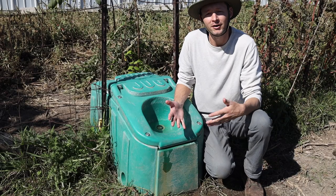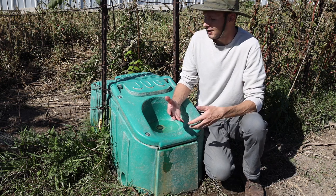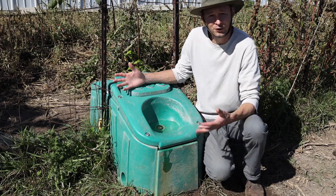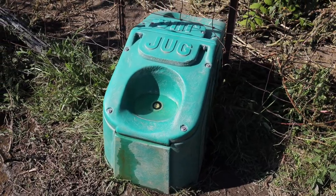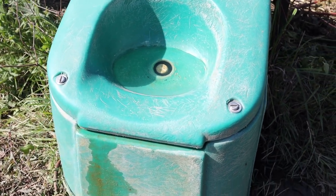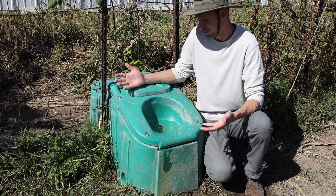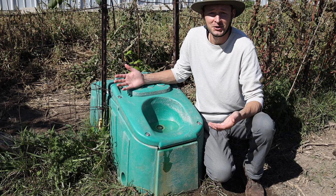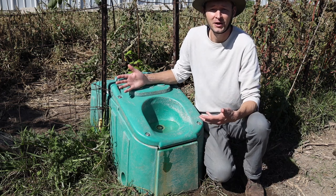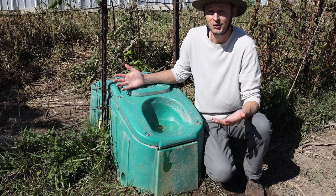We've had our Jug Waterer up and running on our farmstead for two years now — it's worked great. We actually bought ours used on Facebook Marketplace. It came from a commercial cattle farm, so it saw some abuse over the years. There were a lot of cows giving this thing a horn or a hoof. You can see it's held up pretty well — it doesn't look brand new, it's got some bumps and bruises, but it's still working great. It's at least a decade, if not 15 or 20 years old at this point.